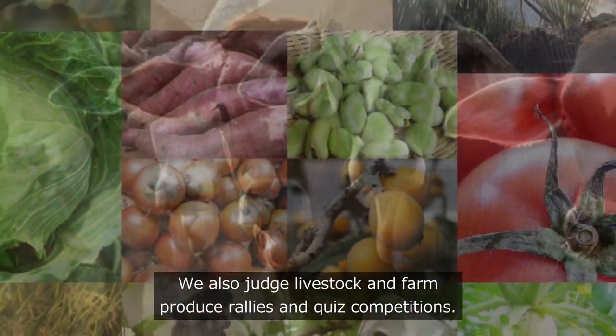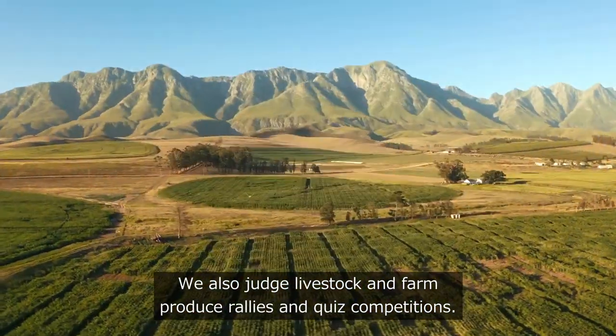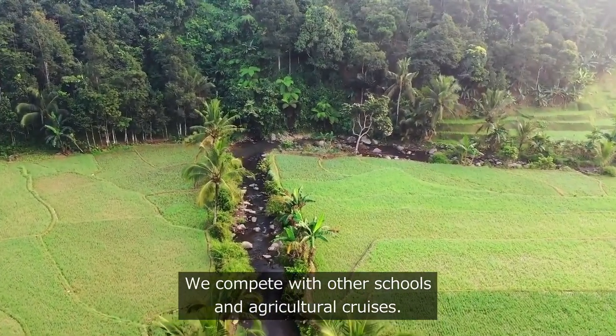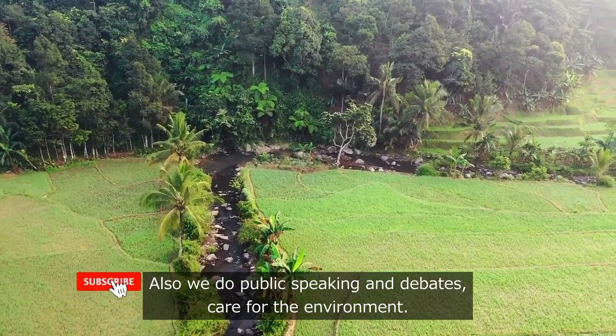We also judge livestock and farm produce. In rallies and quiz competitions, we compete with other schools in agricultural quizzes. We also do public speaking and debates.